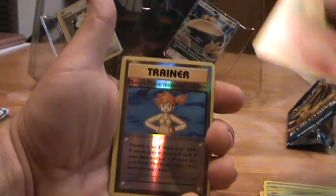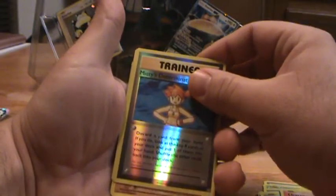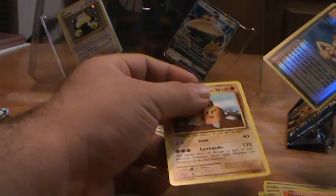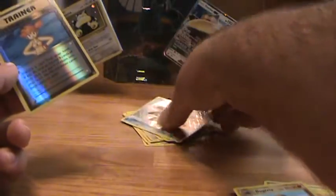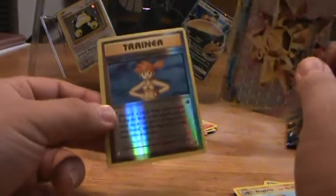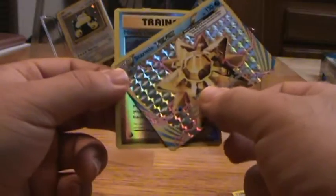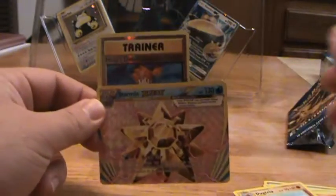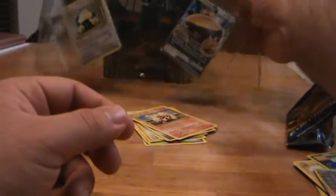The last pack is a Charizard pack, so there has to be something good in there. Reverse holo Misty's Determination — no, just a Dugtrio. I swear I saw something in there. Well, that's how it goes sometimes. For $20 we got reverse holo Misty's Determination and the Starmie Break, and that's it out of the boosters.